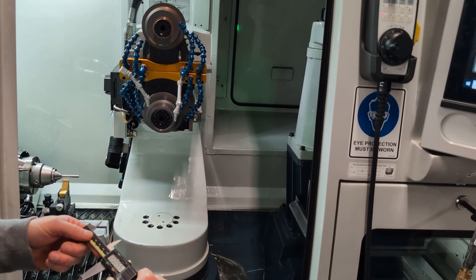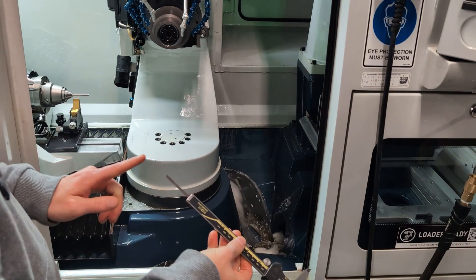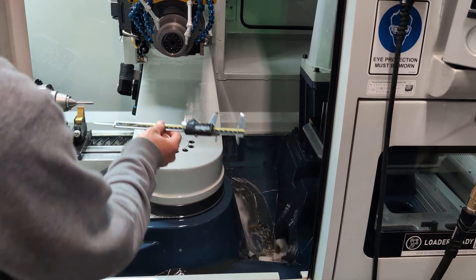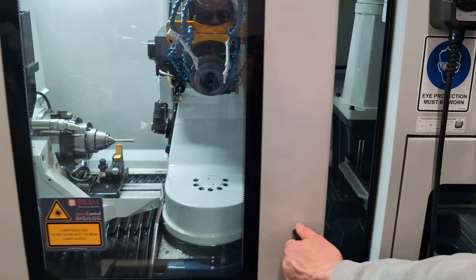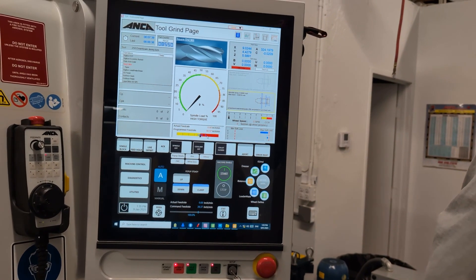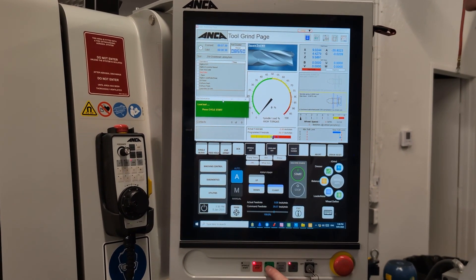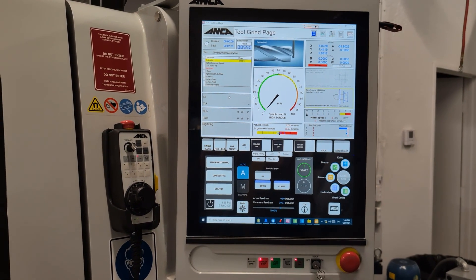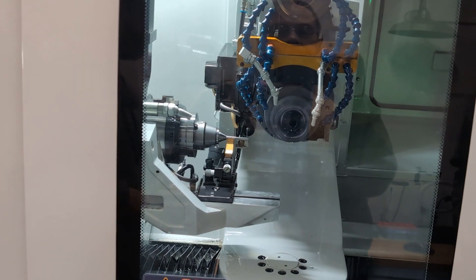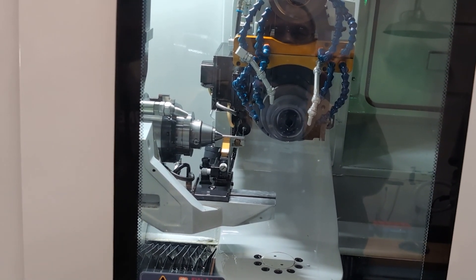Then we need to make sure the bit is set to the correct depth in the collet. If it's too short, the wheel pack may grind into the collet. With the depth set right and everything running true, we can go ahead and shut the door and let the machine run its own checks. It has a probe that will check everything is running true, and if the tolerance is out of spec, it will reject it and tell us right away if the runout is bad.